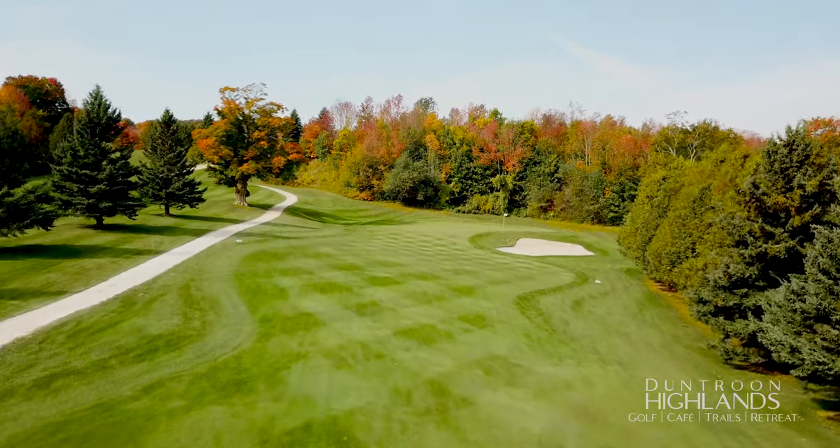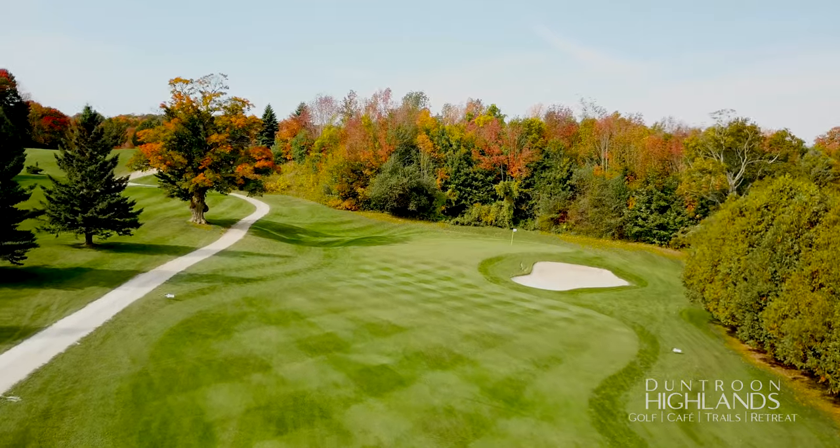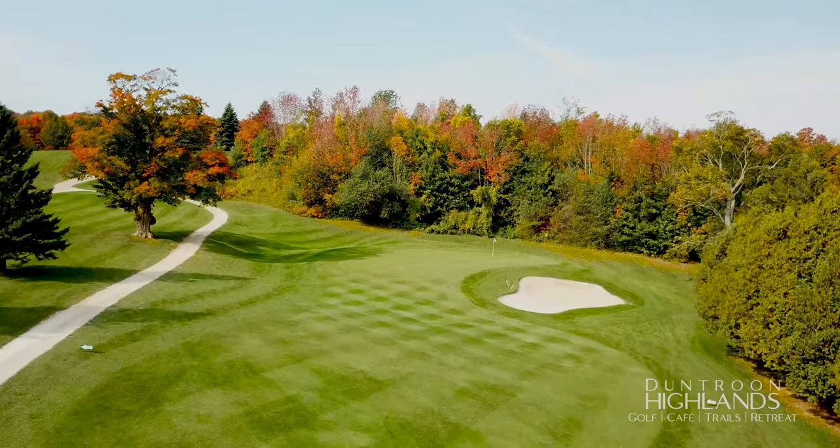A solid par three of about 160 yards. A tee shot to the left side of this green avoids the deep bunker on the right and leaves an uphill putt.